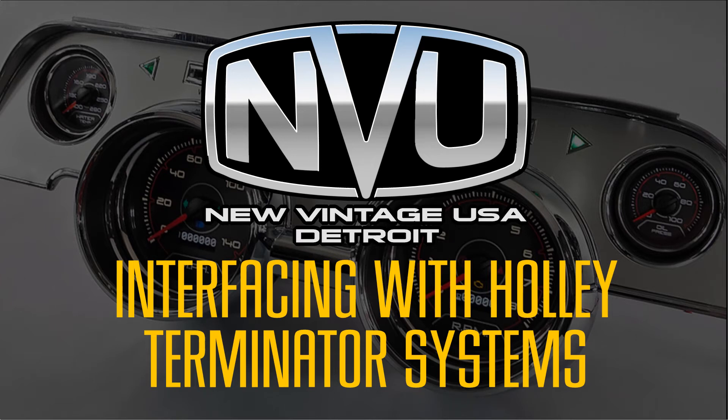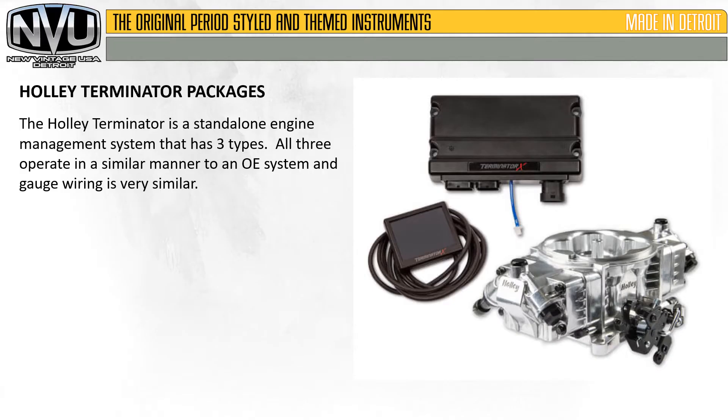In this video we'll cover interfacing NVU gauges with Holley Terminator X and XMAX systems. The Holley Terminator is a standalone engine management system that has three types. All three operate in a similar manner to an OE system, and gauge wiring is very similar.